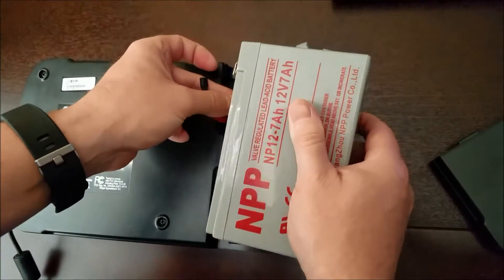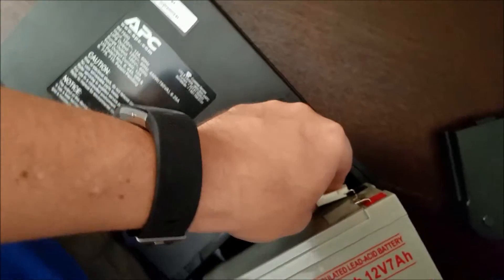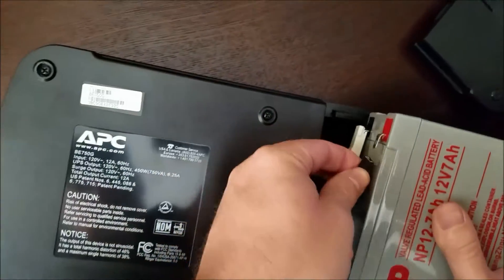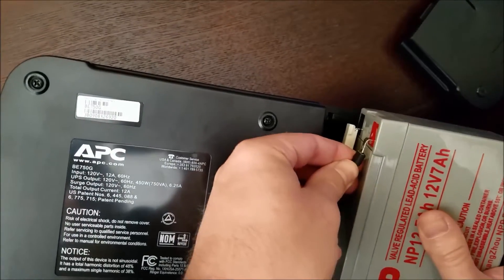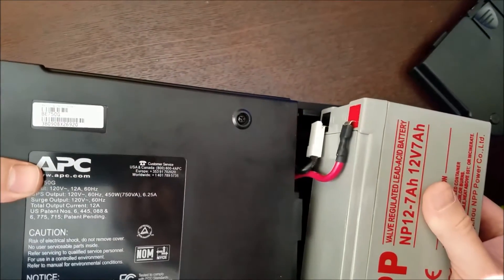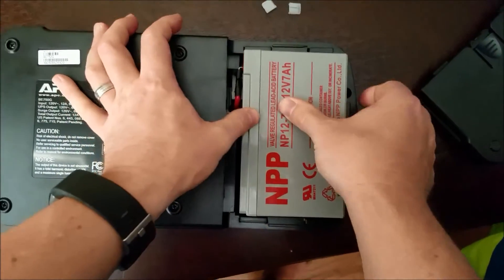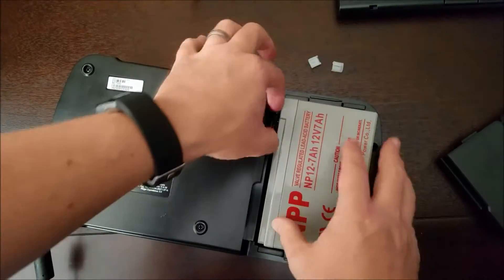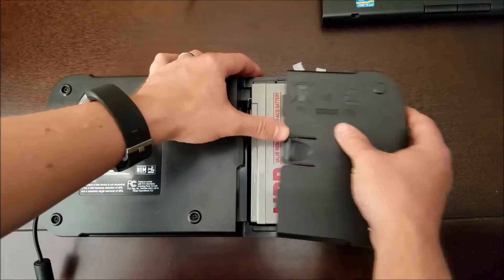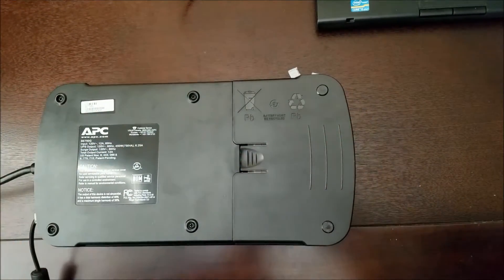Actually, I think you're supposed to do ground first. So there's the ground. I got the ground and the positive on. And that's it — it just slides right back in there, and then the cover goes back on. And that's it, you're done.